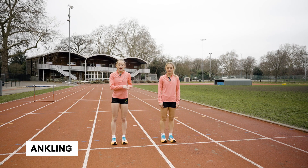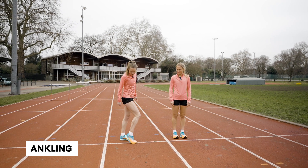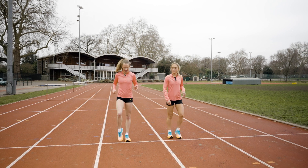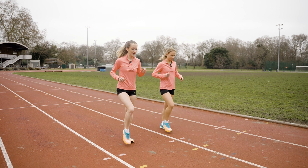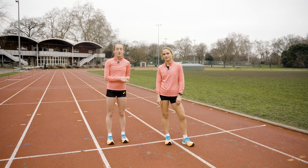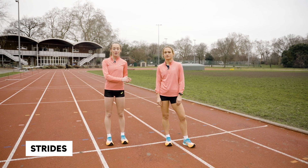Next up we're going to do ankling, which is basically where you're working through the foot from toe to heel. What you want to do is really make sure you push down and work through your toes. We're going to finish our warm-up with some strides now, which is 90% to max effort, just to get the legs turning over before we go into our workout.